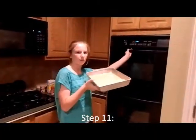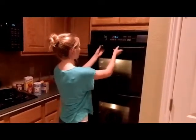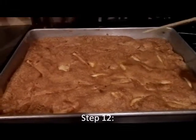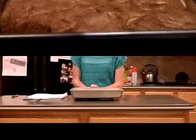Now put it in the oven for 40 minutes. Once you take the cake out of the oven, use a toothpick to see if it's cooked in the middle. If it comes out clean, then you're good.